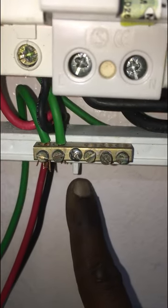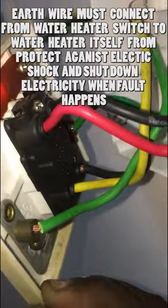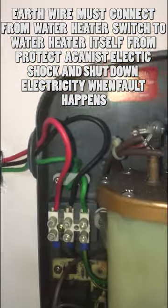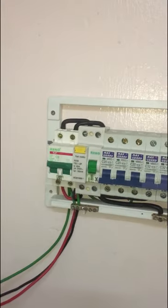Next is the earth wiring for the water heater. The earth wire is important to prevent getting an electric shock when using the water heater. From the main switchboard, the water heater switch and the water heater itself must connect to the earth wire. If a malfunction happens in the water heater, it will trip and save you from electric shock. For example, if the water heater switch or water heater itself malfunctions when turned on, it will trip. This is why the earth wire is important to the water heater.